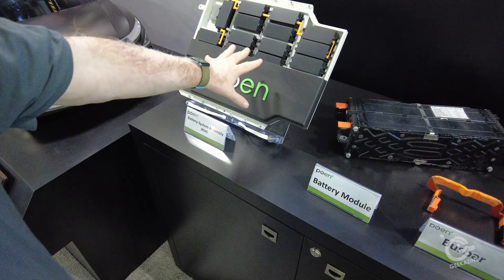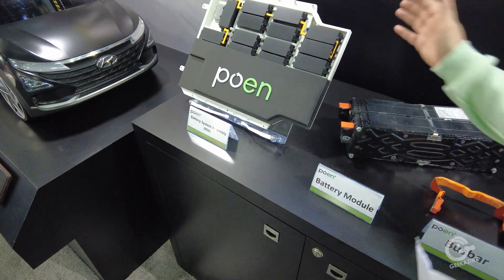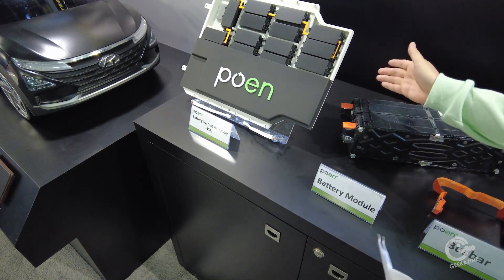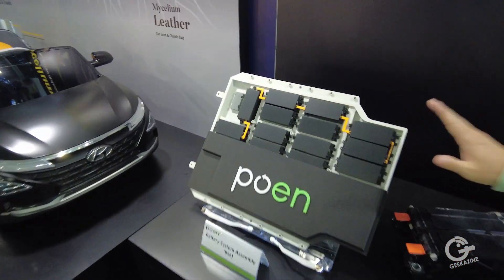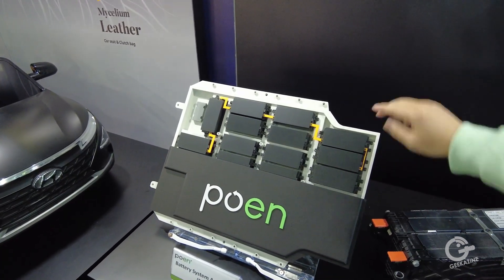This is the actual battery that we would see in a car. This battery we call the BSA — Battery System Assembly. It consists of so many cells: one battery pack has about 300 cells inside.